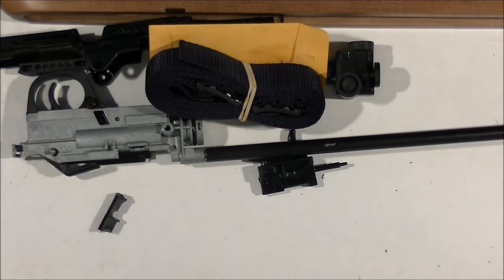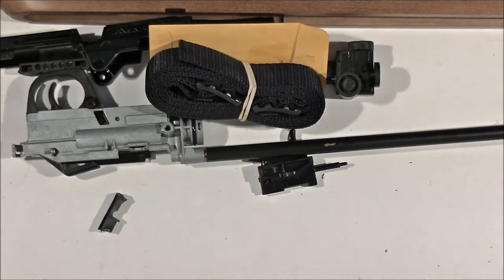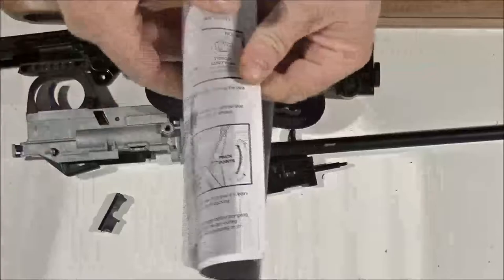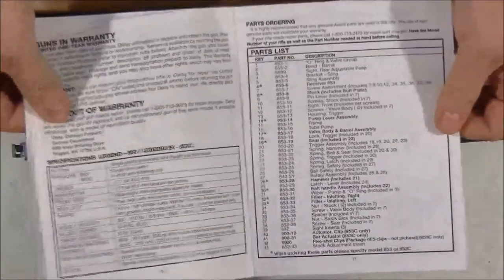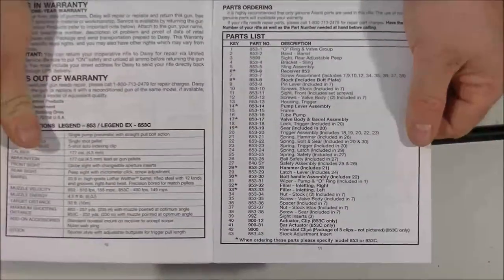You also get a manual. Where did I put it? Oh there it is. So here's your manual — nice pretty pictures. And at the very back, you have an exploded diagram with the names of all the parts.